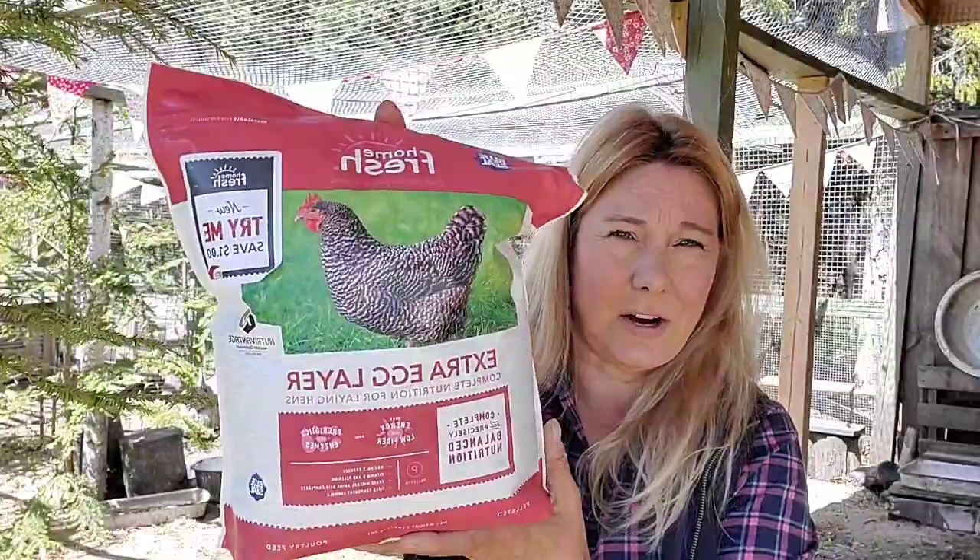My girls eat the Home Fresh Extra Egg Layer, now available in small packs. Make sure you head to your local Blue Seal or feed store that sells Blue Seal or Kent Feeds to pick up feeds for your chickens. Look for the new small packs for all stages and smaller flocks. If you have questions, ask me below — I'll be answering questions and checking in throughout the day.